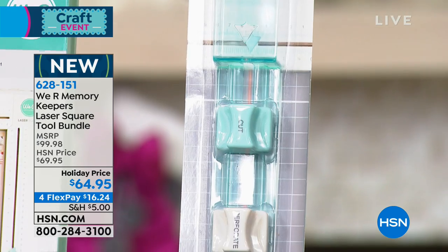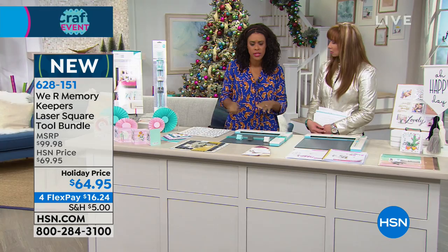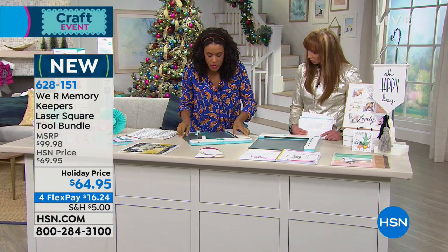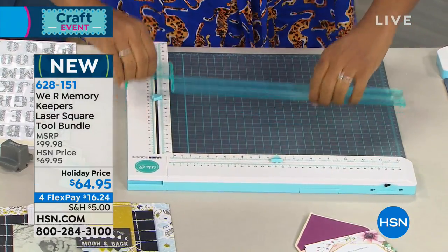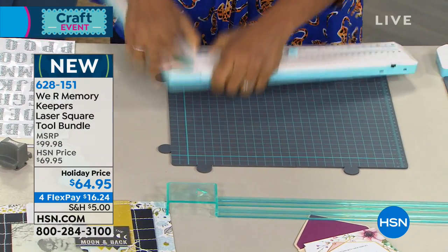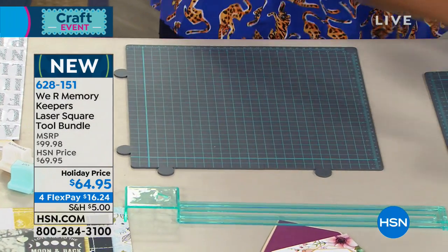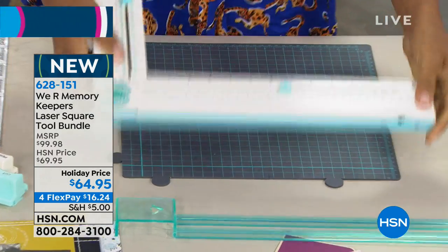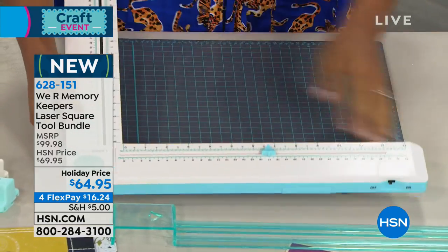It will also perforate, which is so awesome for creating tear-away pages, for creating perforated notebooks, for really getting creative with how you craft with paper. I'm going to turn this around so that I'm not doing it upside down, and I'm going to disassemble all of the pieces so that you can see what it looks like. They come apart and come together in an L shape, just like this.